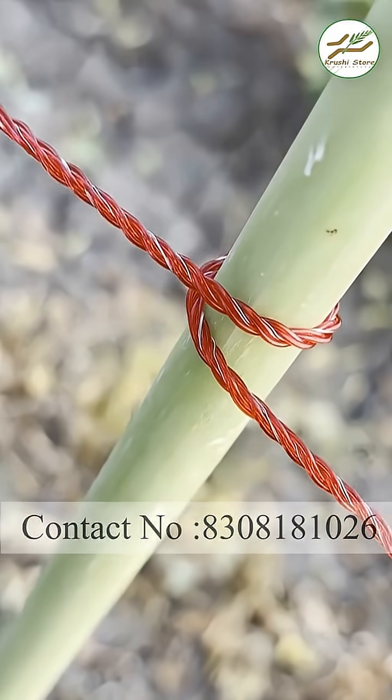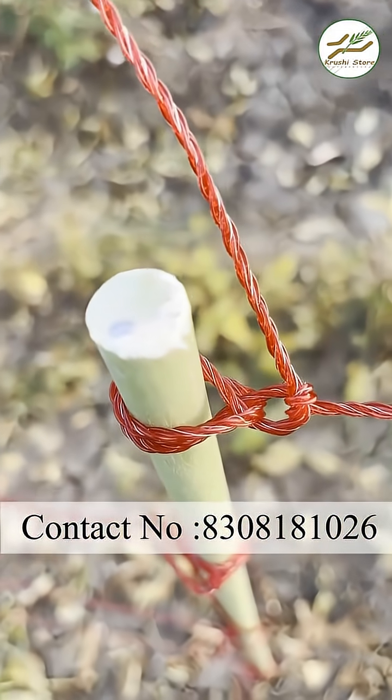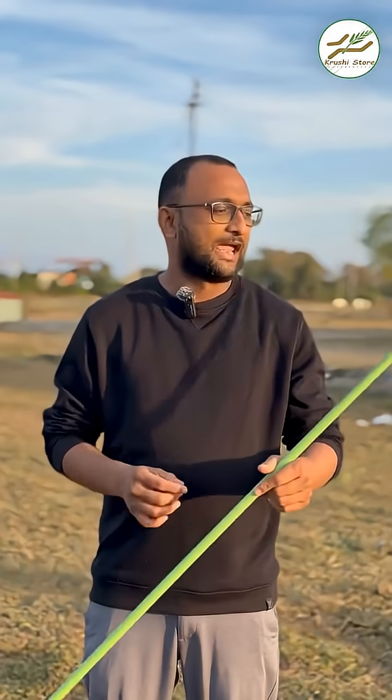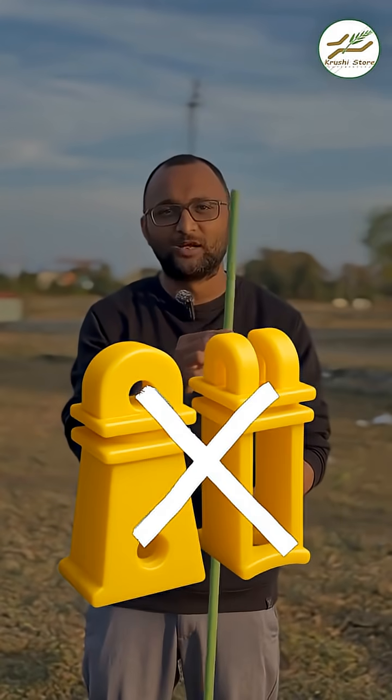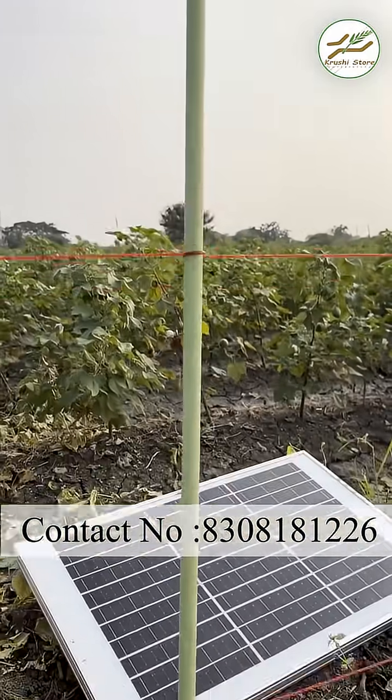It has a very long life, it is durable, weather resistant, water cannot do any damage to it, and it is very strong. It is ultra strong, and you don't need to use any insulators with this because this is a self-insulating material. So you can just tie your wire and use it like that.